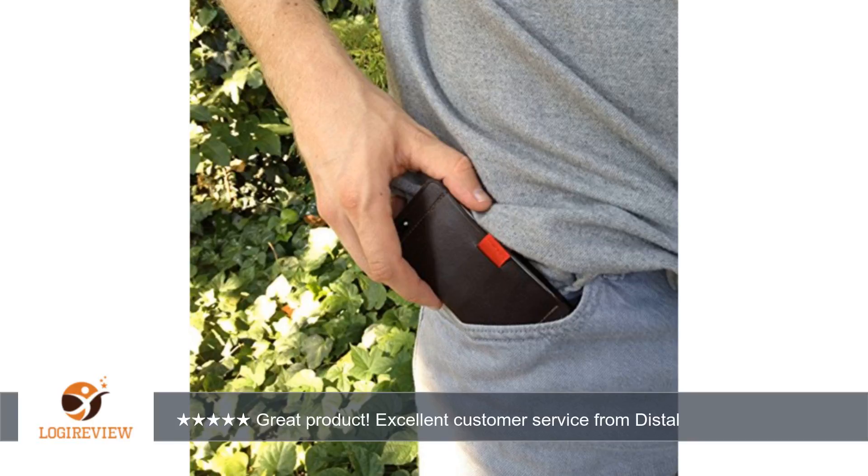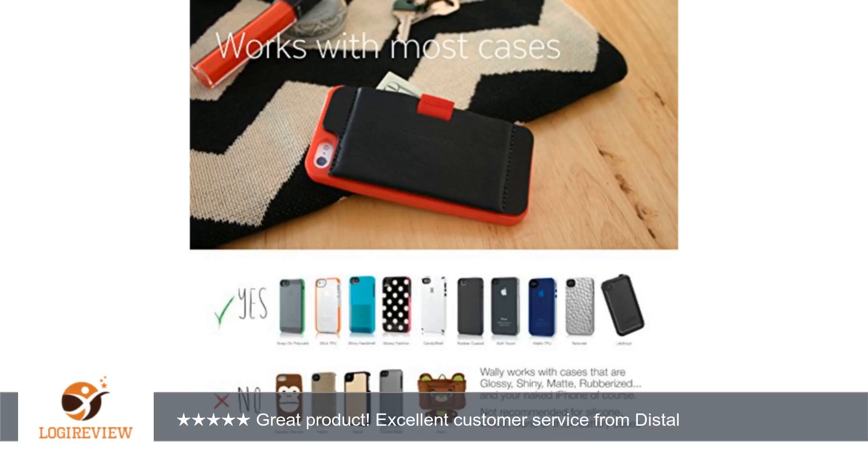My Wall-E, brown, fit 2 cards perfectly and molded to them very quickly. My wife's Wall-E, black, is a little looser and taking more time to break in, but she's happy and that's what counts. Thank you for watching. Please give the thumbs up.